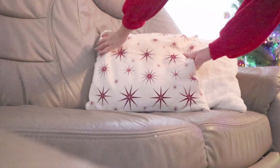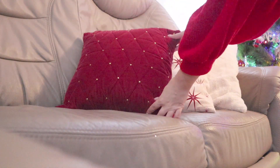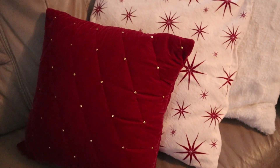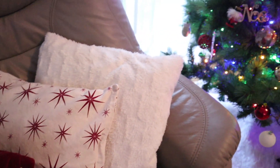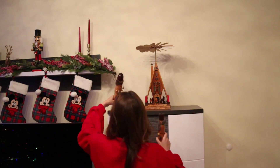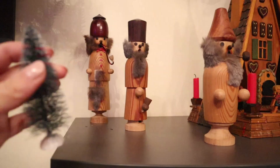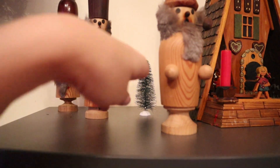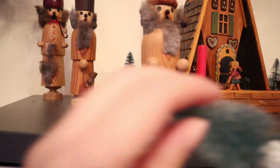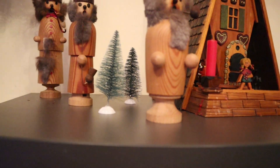Unser Sofa möchten wir ein wenig hübsch und weihnachtlich machen. Dafür habe ich diese Kissenbezüge ausgesucht – die roten und die weißen mit roten Sternen sind aus H&M Home, und der puschelige ist aus IKEA. Ich stelle noch ein paar Räuchermänner und ein paar Tannenbäume auf, und ich finde diese Ecke sieht aus wie im Märchenwald. Diese Kombination mit Pyramide und Holzmännern und Bäumen sieht so schön aus, ich liebe es.